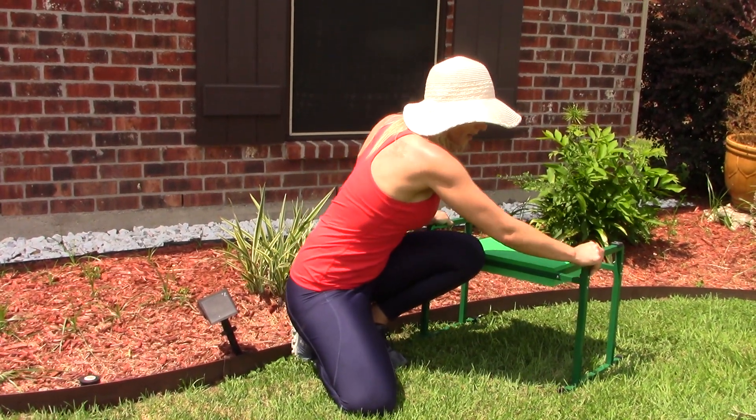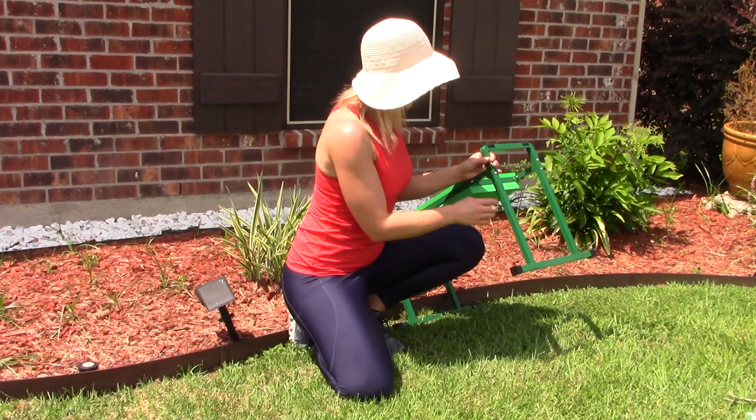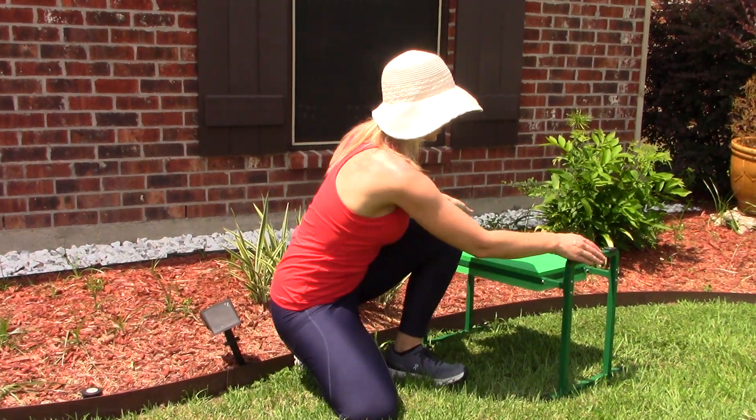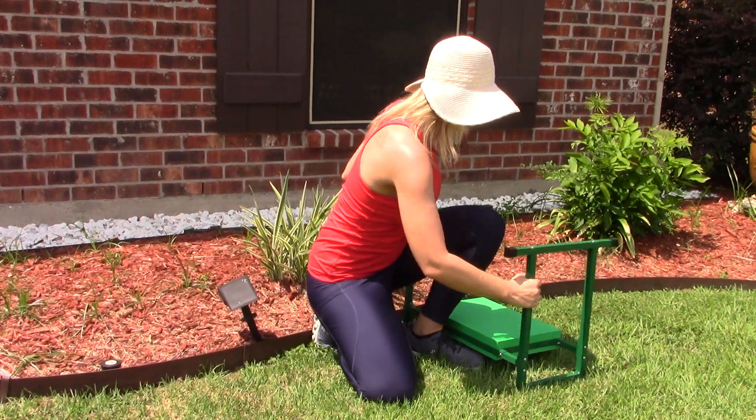It's very durable and stable, and it does have some non-slip grips here on the bottom and on the edges, which you're going to see in just a second. So this is the sitting function, but now I'm going to go ahead and flip it over and use the kneeling function.